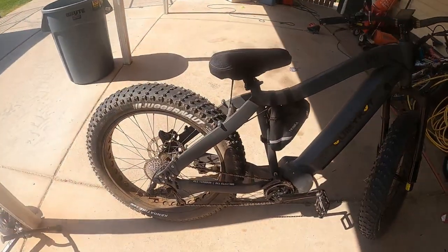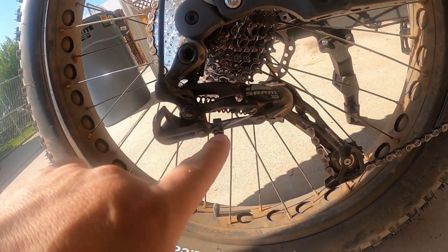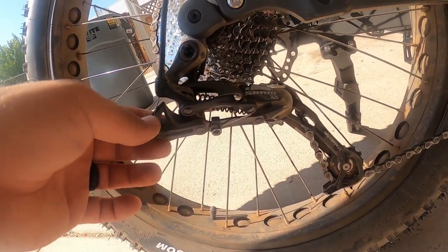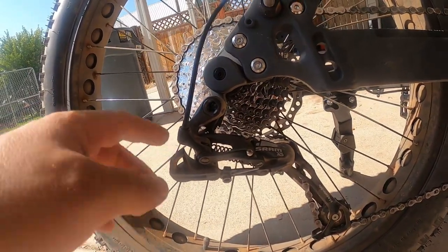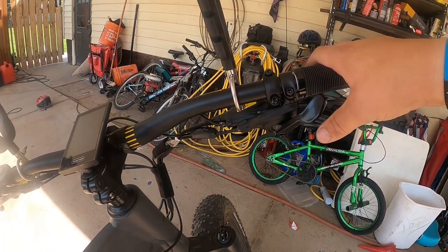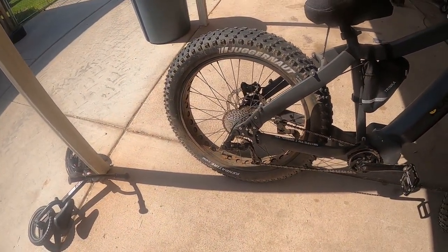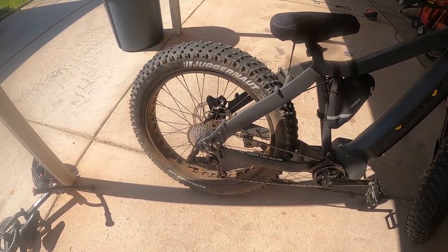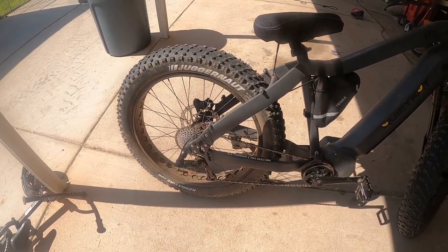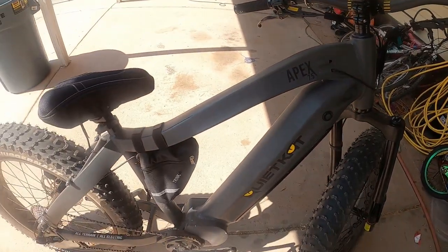I've only had it about a month. I've had it in the dirt a little bit and already broke it once. This little clamp is the only thing I don't like — it seems kind of dinky for what it's supposed to do. If it goes loose, the whole cable goes loose, and that's how you shift your gears. It came loose and I got stuck in one gear — probably my fault for not checking it out of the box. I took it to a buddy with a bike shop; he put in a new cable and fixed the spring and shifter.